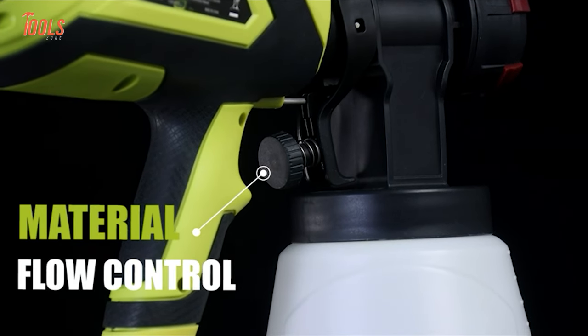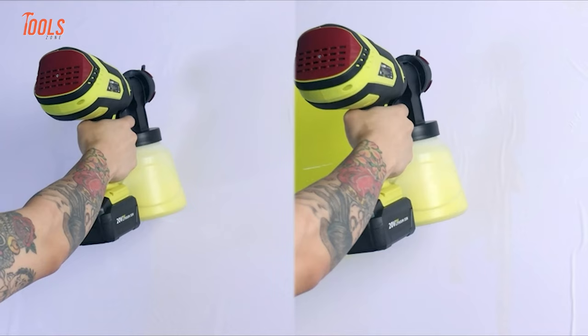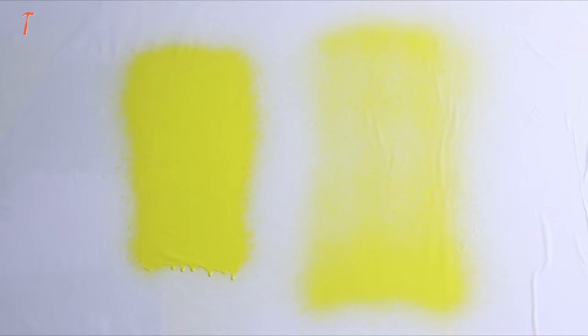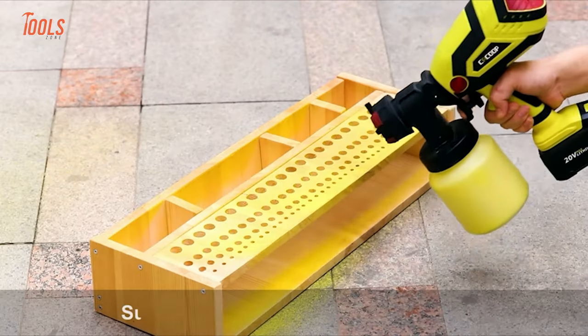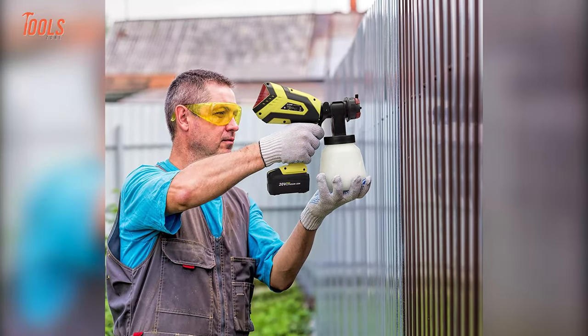The Cat Coop also allows you to adjust the flow rate and coverage area so projects achieve the best grade they can. The range paddle switch lets you control the range of paint sprayed to prevent paint wasting.